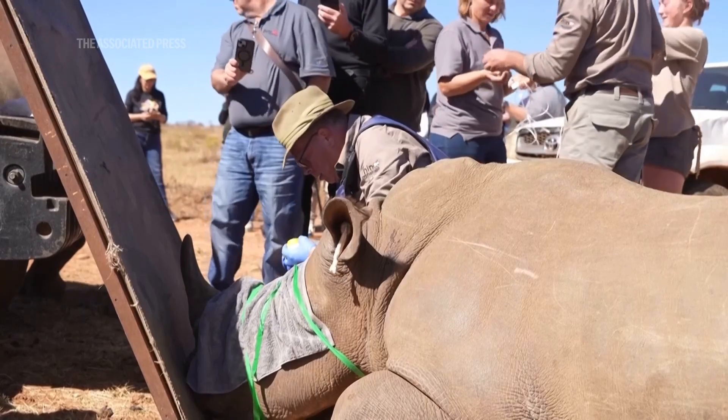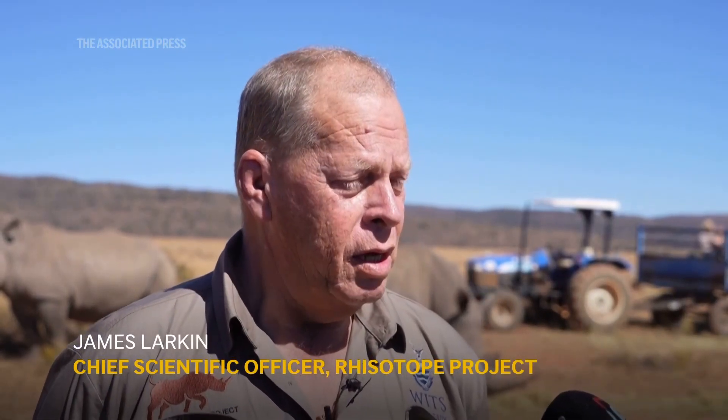It stays there, and as it goes across borders the detectors in place can pick it up — because, as mentioned earlier, those detectors have been installed for other reasons, but they are just as capable of picking up the rhino horn as they are smuggled nuclear material.